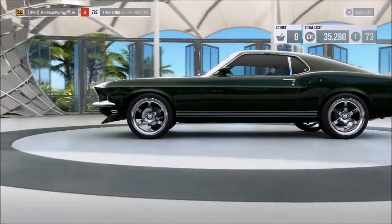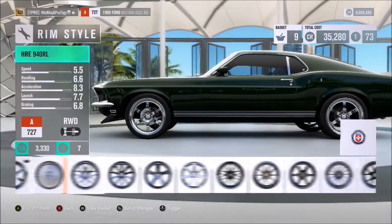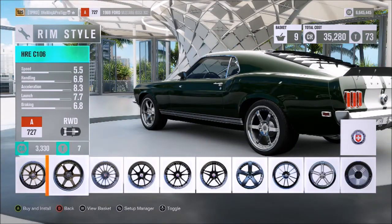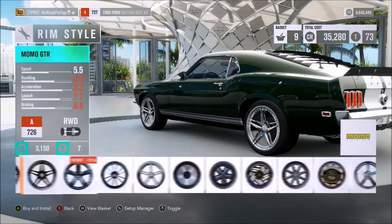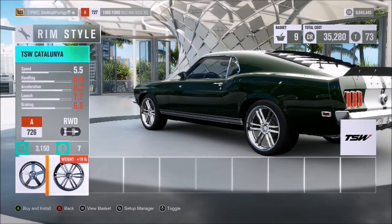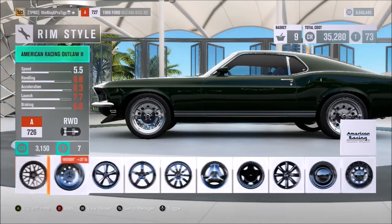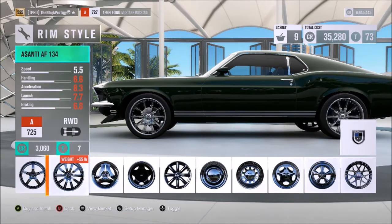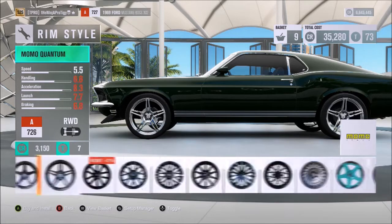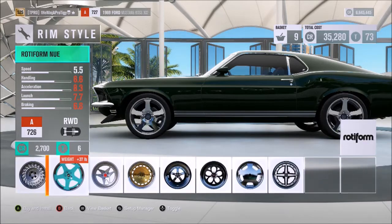We'll go ahead and throw 19s on front and back and change the wheels. Those ones looked pretty good but weren't exactly how I wanted. Looking at a good picture of the wheels, they're more chrome in-game than in real life. The real wheels are kind of chrome on the outside with a darker, charcoal tint on the inside — pretty strange-looking wheels I definitely would not normally pick for this car.